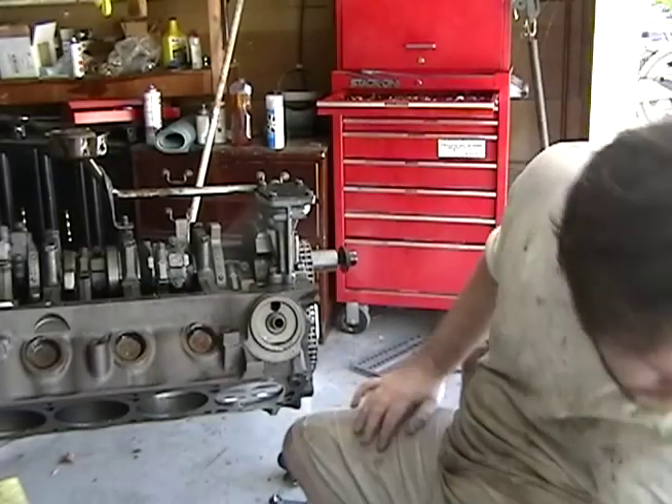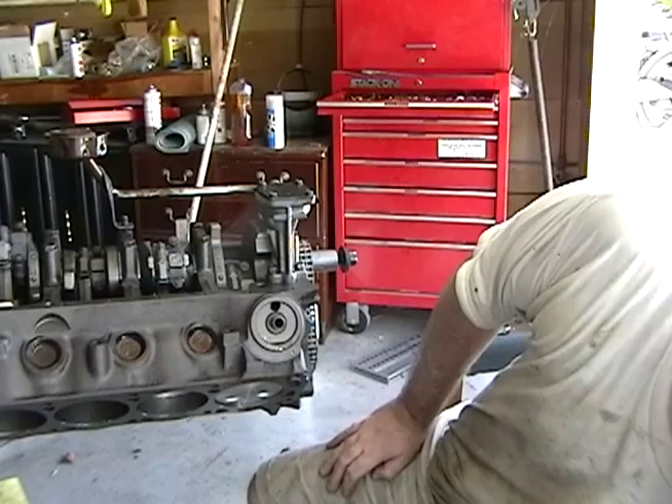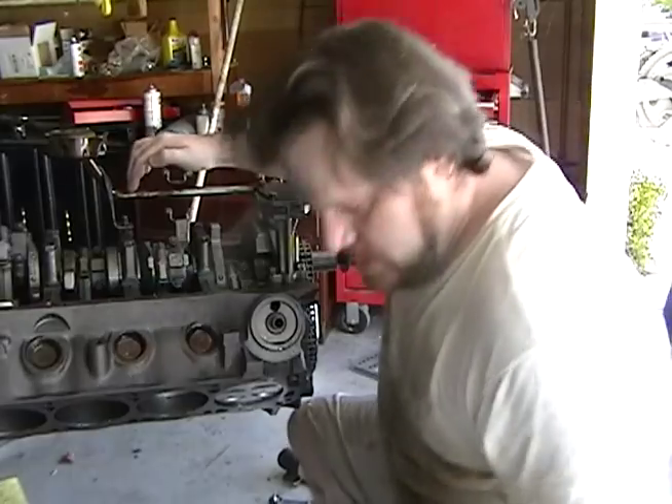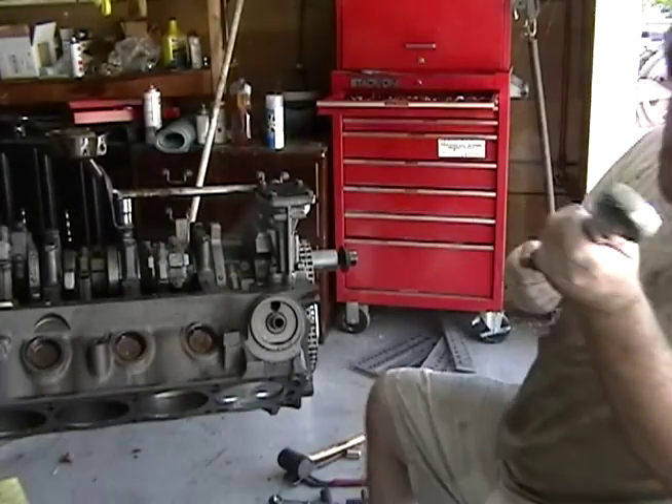So 32 on this one. And the last one is the pickup to the main cap bolt, which is this guy right here. I'm going to go to 32.